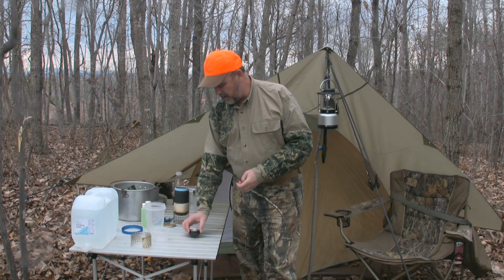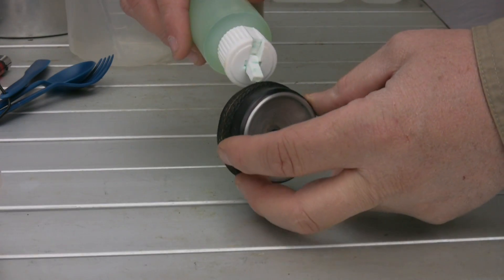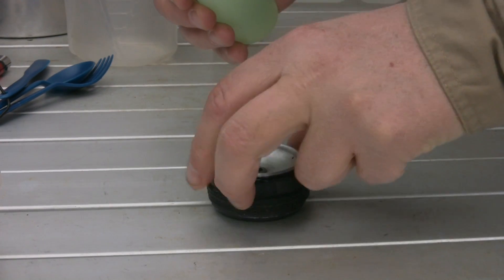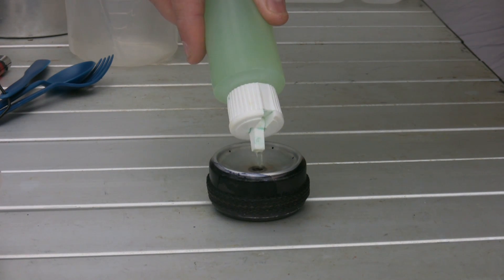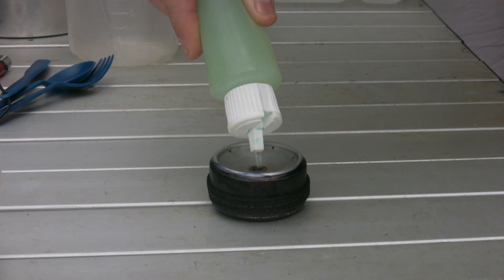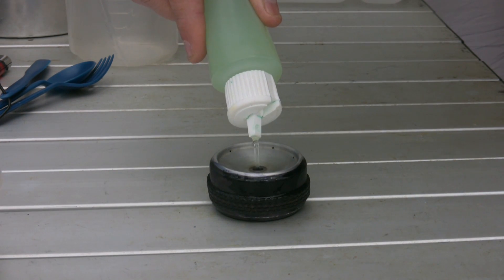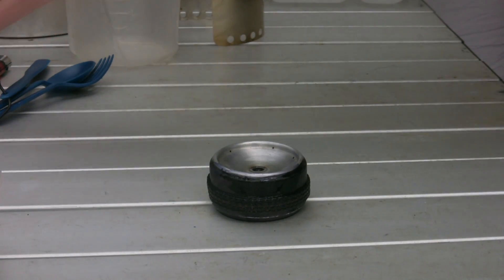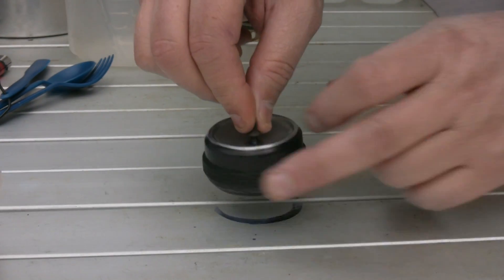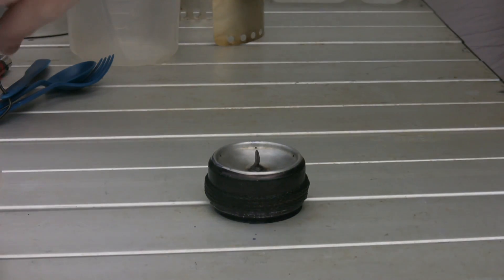Let's light this thing off and show you how it works. Okay guys, what I got here is my stove. I've got the thumb screw out of it. I'm putting just a little bit of fuel around the wick of the stove. I'm gonna fill the stove with anywhere from half an ounce to about an ounce of fuel. It'll hold up to an ounce and a half of fuel actually. I'm gonna put a little bit more in it — that's about an ounce of fuel. I'm gonna put my thumb screw back in it and light it off.